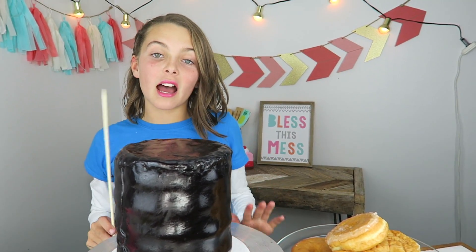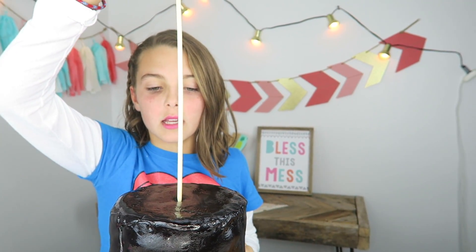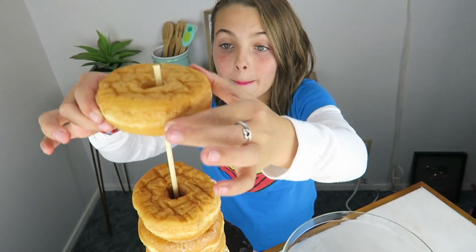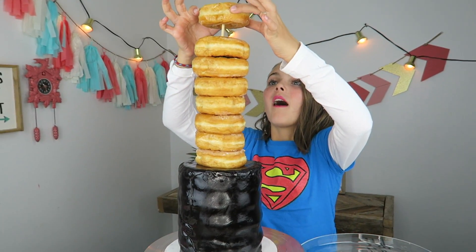We just finished the tube of our lipstick. Now we're gonna add our donut part. I'm gonna grab this kabob stick and stick it right in the center, only about this far. Now I'm gonna put all of my donuts on it. Whoa, this is gonna be a tall cake! Last one.